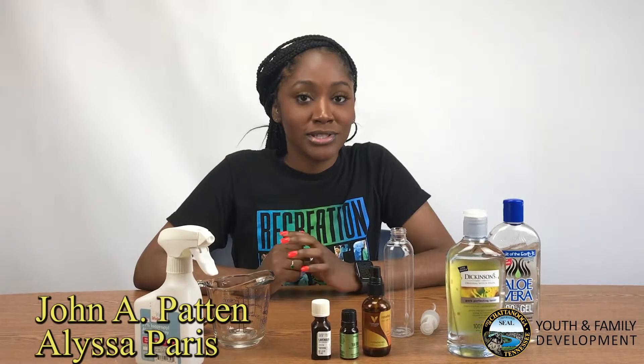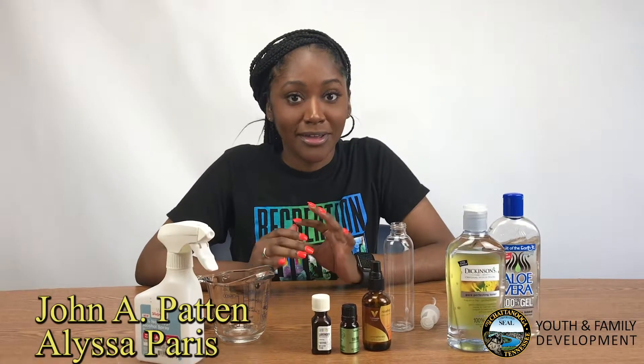Hi, I'm Alyssa Paris and I'm from John A. Patton. What we'll be starting today is DIY hand sanitizer.